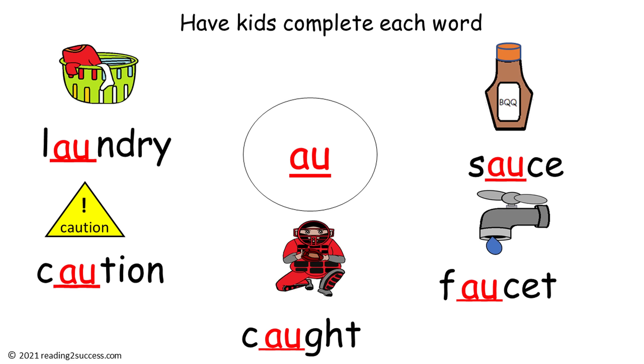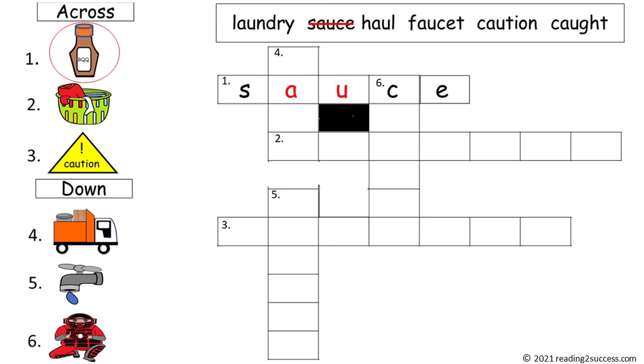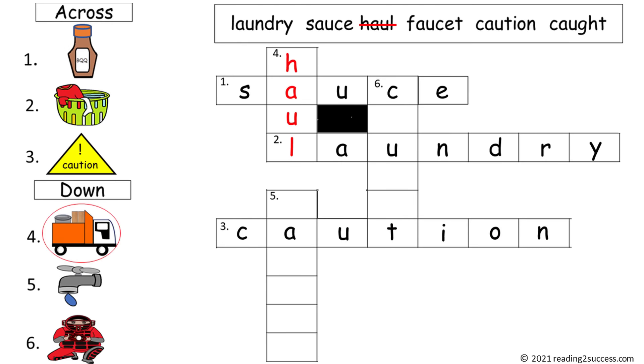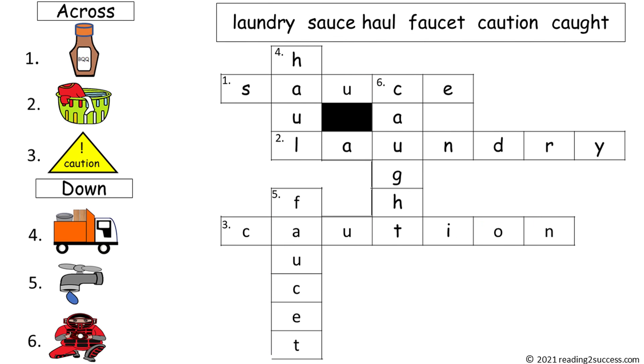And this is a completed example. Now have kids complete this crossword puzzle. The words are laundry, sauce, haul, faucet, caution, and caught. One across is sauce, two across is laundry, three across is caution, four down is haul, five down is faucet, and six down is caught. Now kids have completed their crossword puzzle.